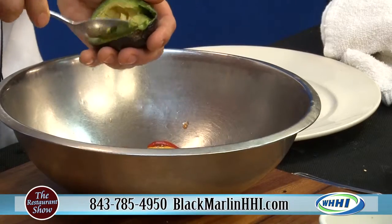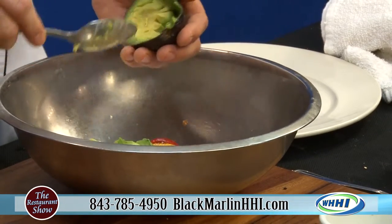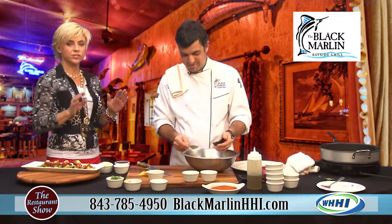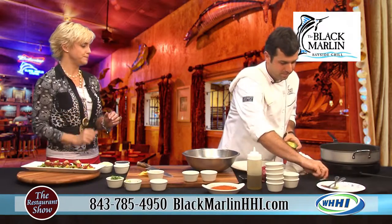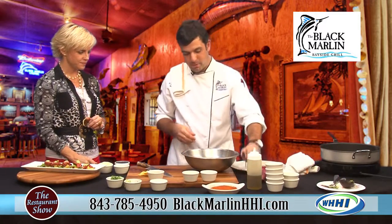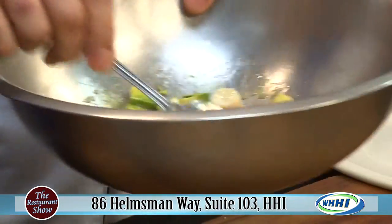You all are just at Palmetto Bay Marina. Yes, and you have a beautiful outdoor deck. Your service there is absolutely fantastic — such dedicated staff. Thank you, they really are. We're going to give it a quick toss — that looks like it would be just a delicious salad as well.